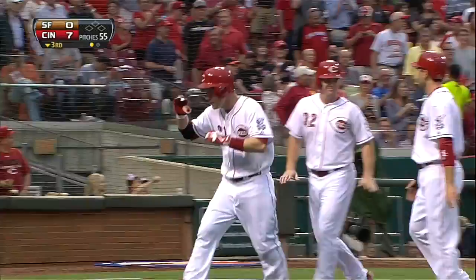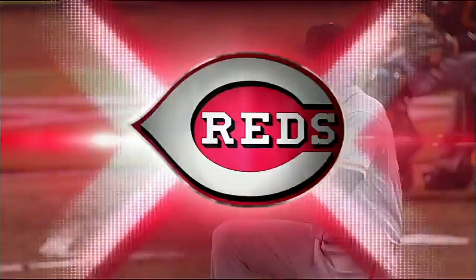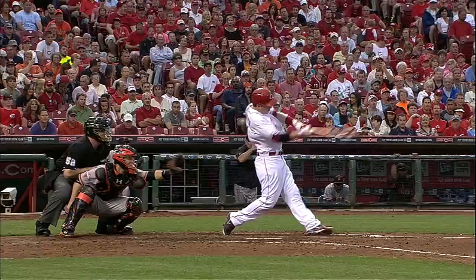Frazier has worked so hard on trying to hit the ball into that right center field gap. This swing — this is Todd Frazier. The ball stays up and out over the plate, and even on that pitch, Frazier got his hands inside of the ball and just clocked it.